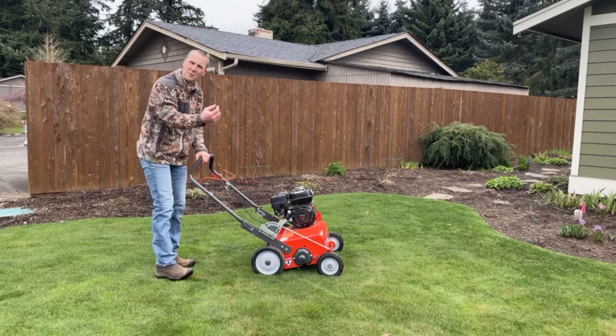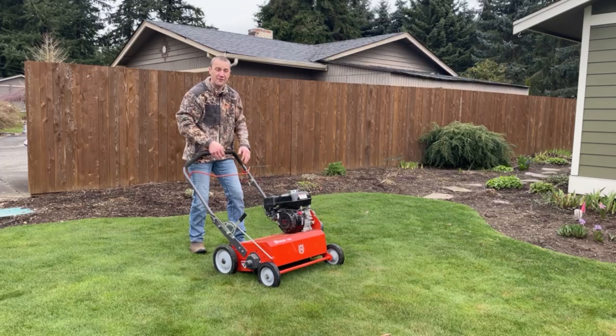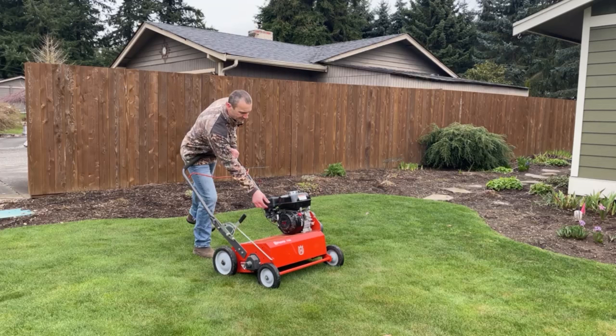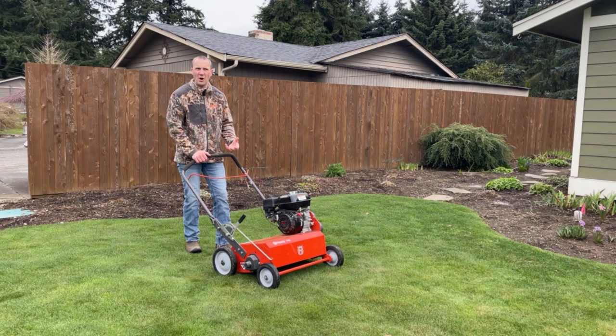It should be running fairly smooth. If it starts surging a little bit, you may need to kick that choke on. This orange bar right here engages the blades, or the tines — these fingers that are combing through the turf, pulling up the layer of dead grass, thatch, and moss in your lawn. When I engage it, I like to lift up on the front of the machine, pull the lever back, and then set it in place. That way I'm not under a load when I pull that lever back — that's hard on belts and hard on engines.